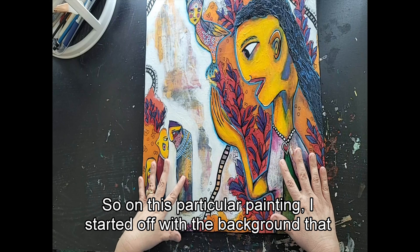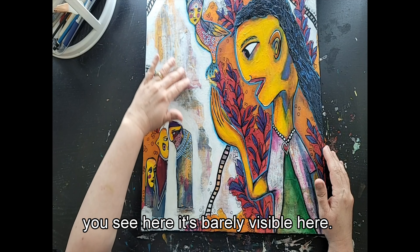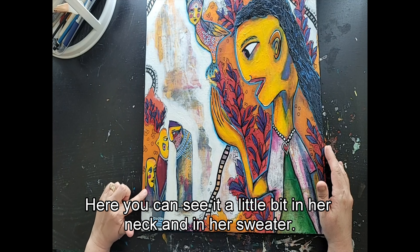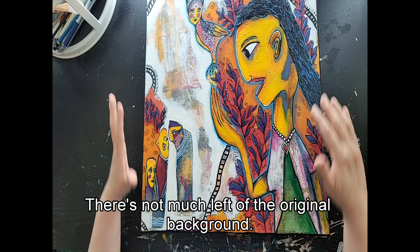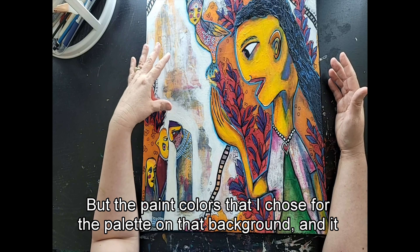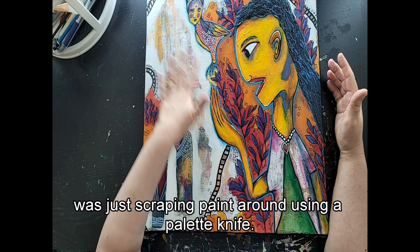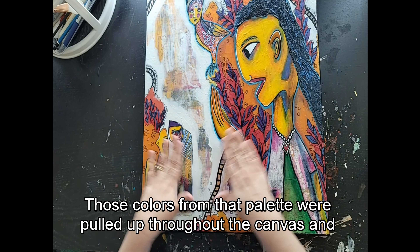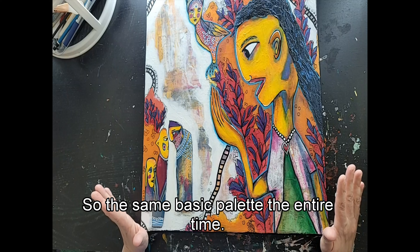In this particular painting I started off with the background that you see here — it's barely visible now. You can see it a little bit in the clothing for the characters, in her neck and in her sweater. There's not much left of the original background, but the paint colors I chose for the palette — it was just scraping paint around using a palette knife — those colors were pulled up throughout the canvas and used again and again. So it's basically the same palette the entire time.